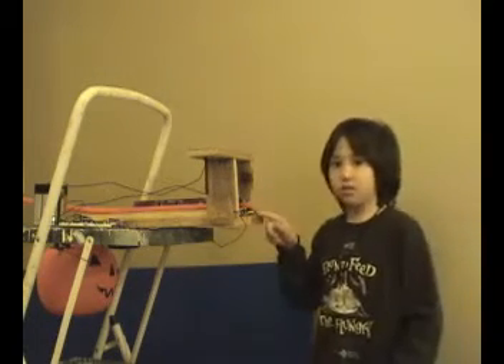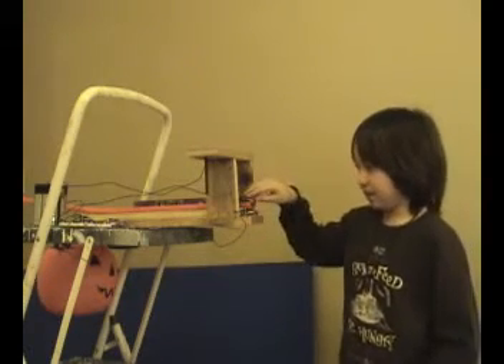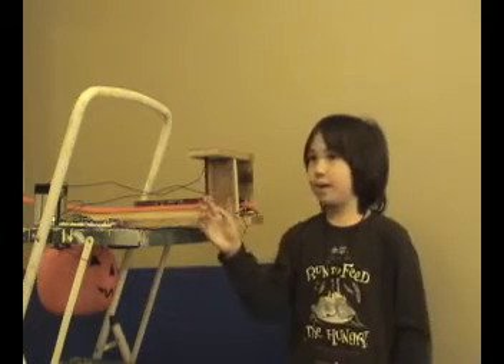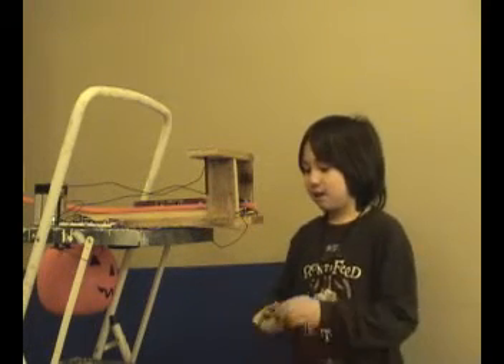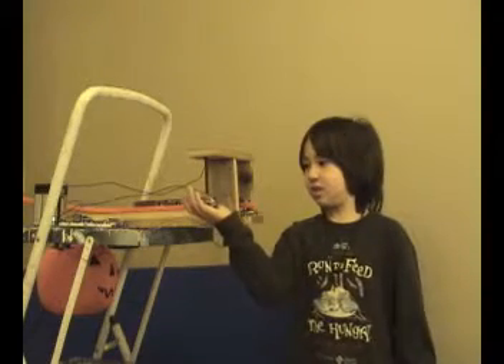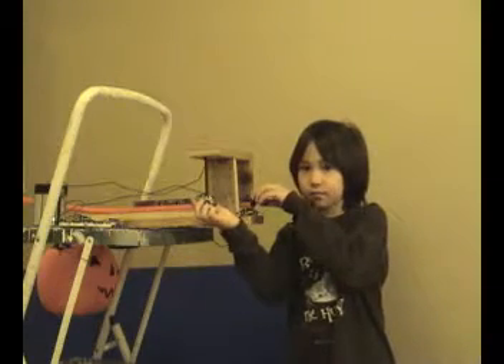When it hits this motion sensor — which you probably can't see, but it's right here underneath the track — this magnet with the coil wrapped around with electricity going through creates a magnet on this car in my right hand, which is connected to here, and when this hits this, they drop and hit the ground.